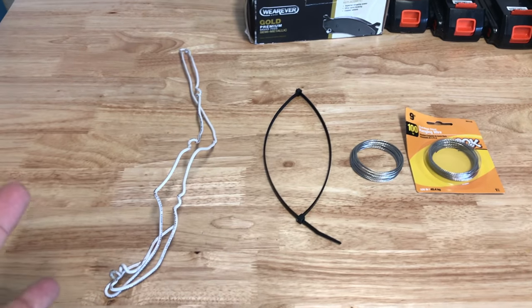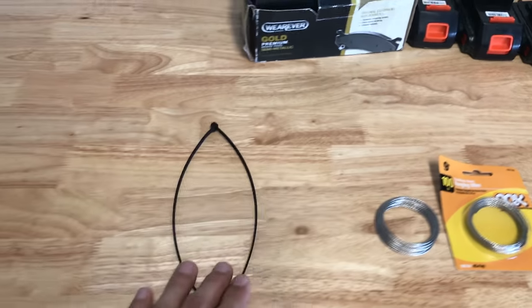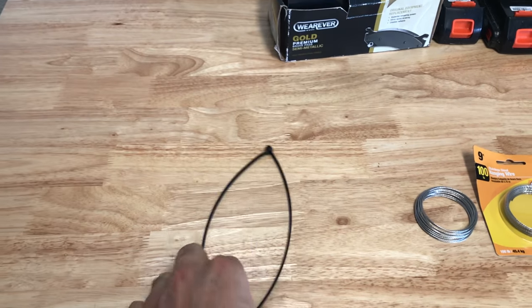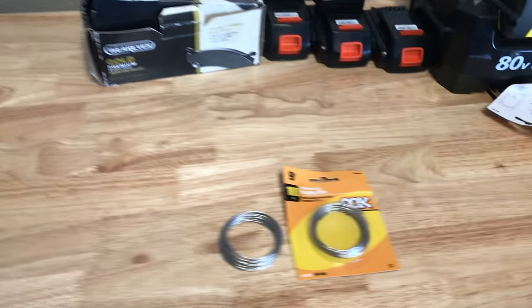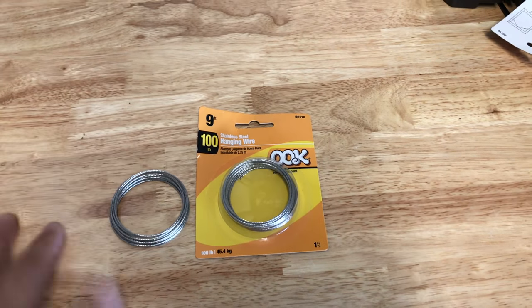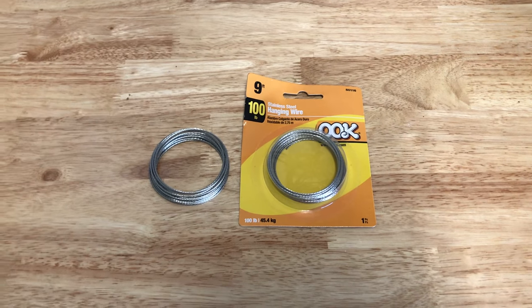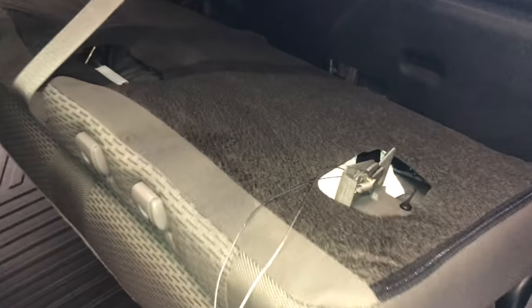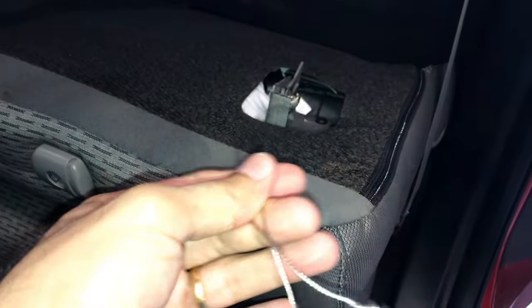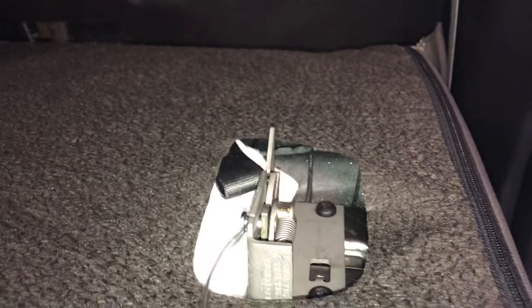The construction wire design did not work at all. Then I tried a zip tie design — also very ingenious, but that wouldn't work either. What ended up working was the wall hanger wire. It's malleable, so I managed to create a loop and fish the latch. This is the enemy right here — this latch. My hook design with the wire hanger worked. I managed to fish the latch and pulled it, and the seat came down. This is what you want to do.